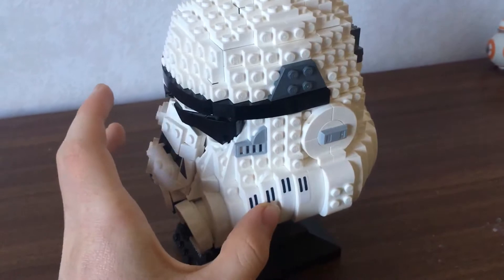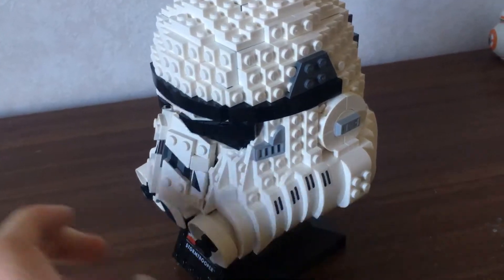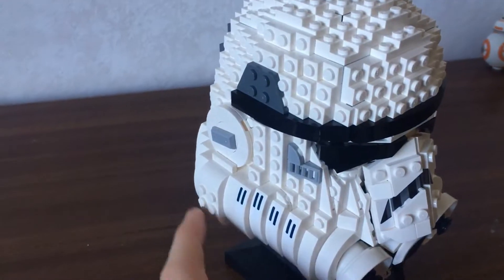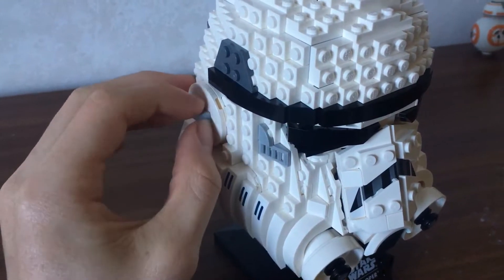There are also stickers along here that would have been nice printed as well. There's four on that side and four on the other side. It would have been nice if those were printed, but we get what we get, and I'm pretty happy with it.